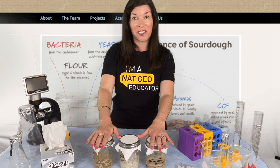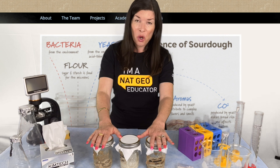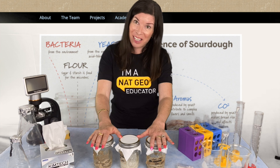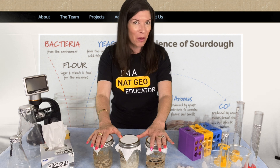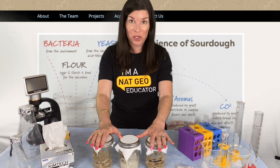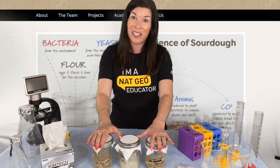Let's talk about ways to extend our learning from this project. An obvious question to ask is, what are those microbes doing in there that's turning it into sourdough starter? Which in turn might lead students to wonder, how do microbes make yogurt? Now you can get into all sorts of research and investigation into cellular respiration, both aerobic and anaerobic, and even fermentation.